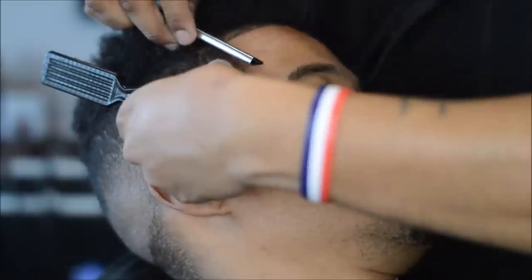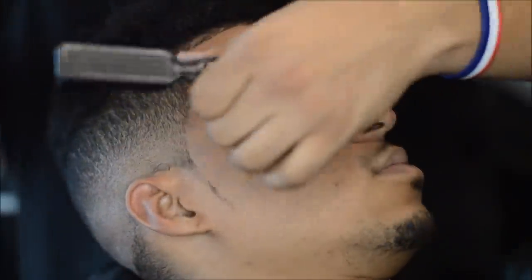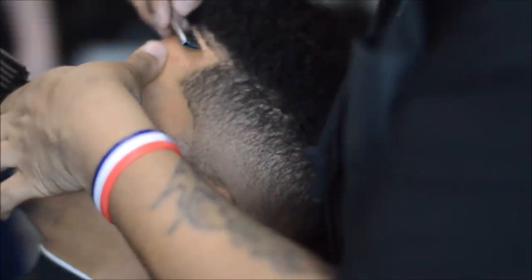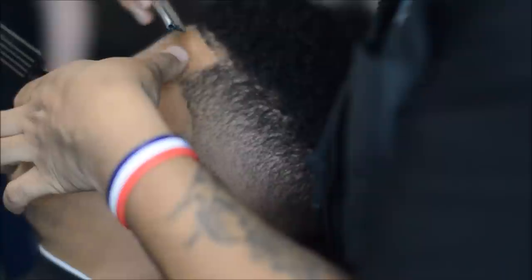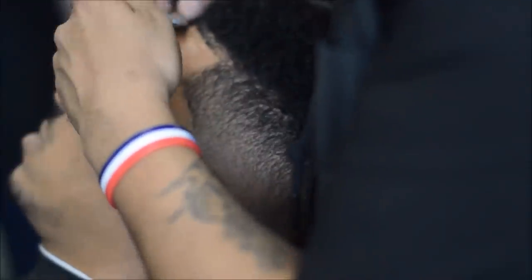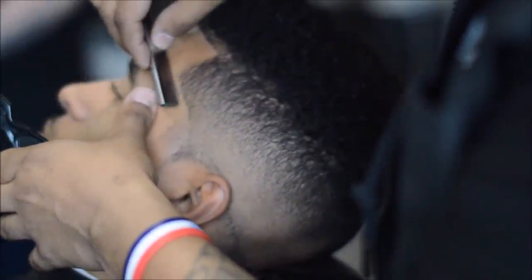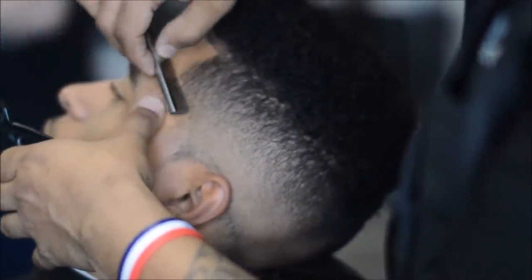Right here I turned this way because his hair was growing towards a certain direction, so I had to go the other way. This is all against the grain with the razor.